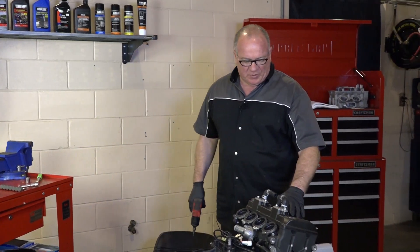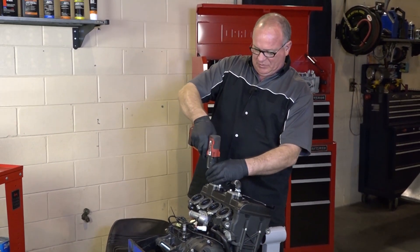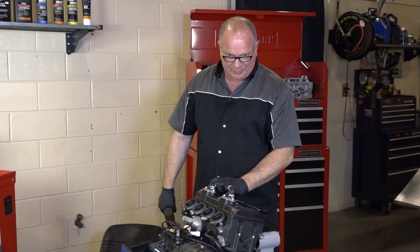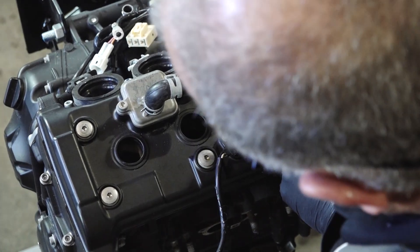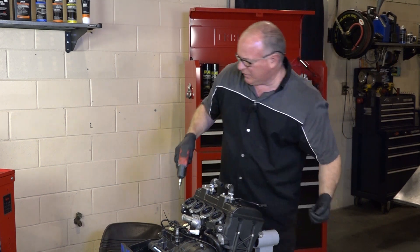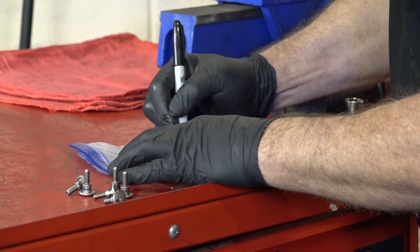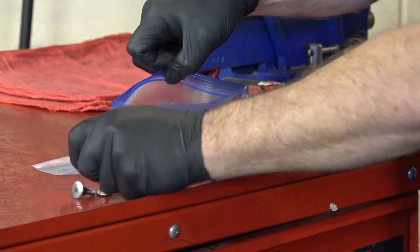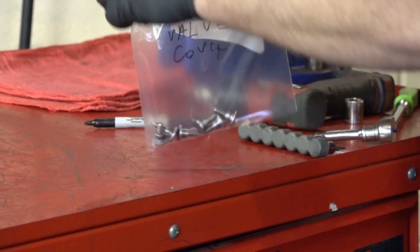Step one: let's go ahead and get this valve cover off. Then we're going to pull this cover right here, which has the timing marks so we can bring the motor around to top dead center. I love using these little impact tools to pull things apart, but do not use them to put things back together — you will be sorry if you do. We need to go ahead and get some ziplock bags and start tagging each section that we pull apart, starting with the valve cover.